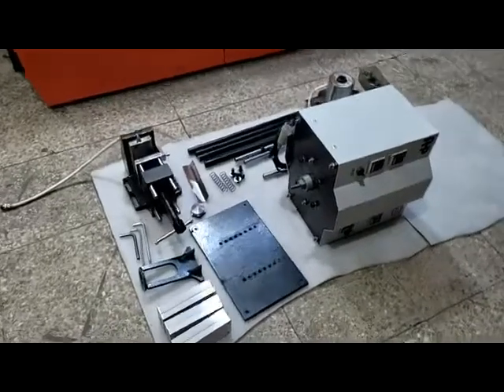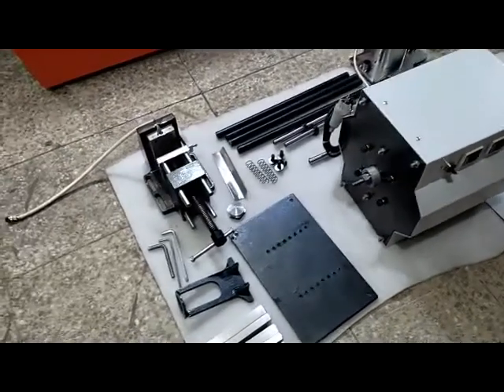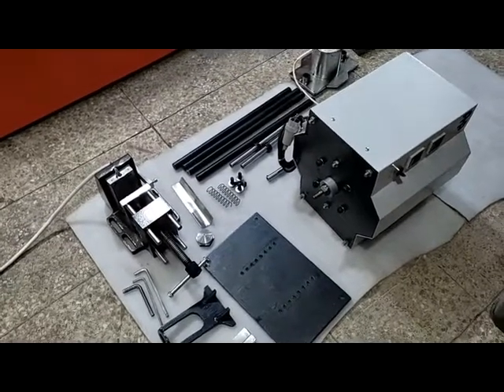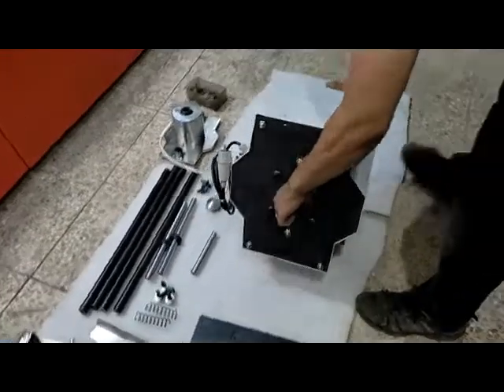These are the contents of the box of your hand injection machine. In this video we show you how to assemble the parts together and prepare the machine for working, and how to inject and prepare molds.